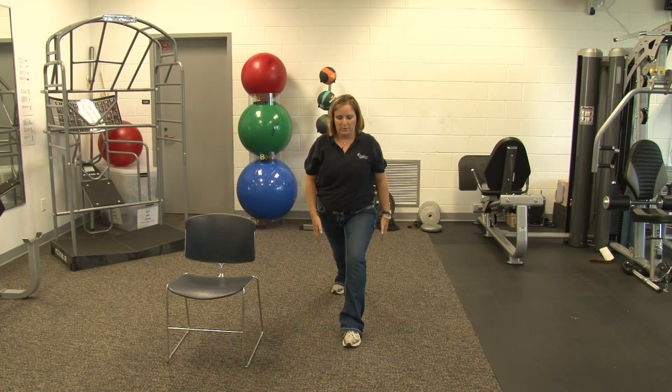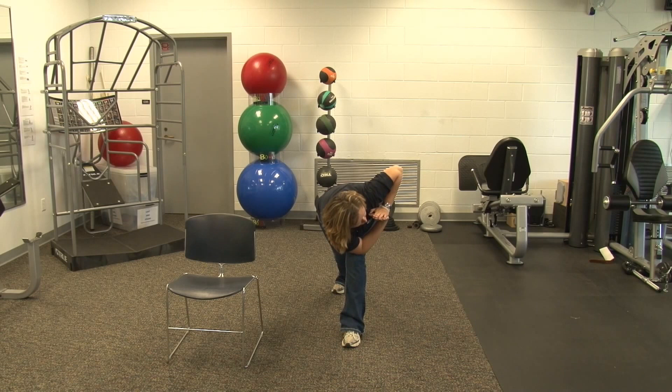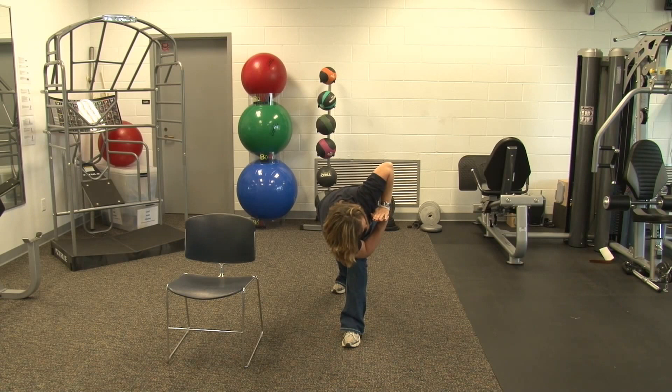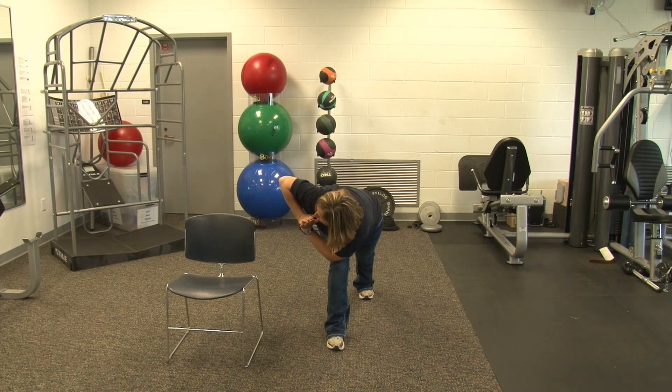Next stretch, we're going to do a twisted prayer in a front lunge position. Take your arms in a prayer position and bring your elbow to the outside part of your knee. Reach up and twist towards the ceiling. If you need additional stretch or feel insecure, you can put your hand down to the ground and reach up towards the ceiling. Five, six. And relax. Opposite side — front lunge, hands in a prayer position, elbow to the outside part of your knee, and twist. And relax.